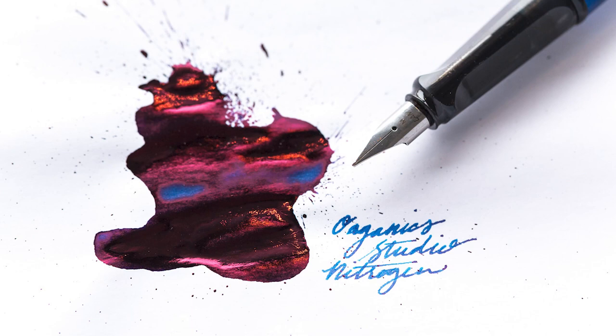Sheening is more of a byproduct that happens with certain ink colors and certain dyes in particular. Visually, sheening is when you have an ink — say a dark blue like Organic Studio Nitrogen — but when you look at it at a certain angle in certain light, it gets this really iridescent, almost red highlight to it. As you move the paper back and forth and change the light source, you can literally see it shining and reflecting this red color out of the blue. Sometimes it looks like it's all red.